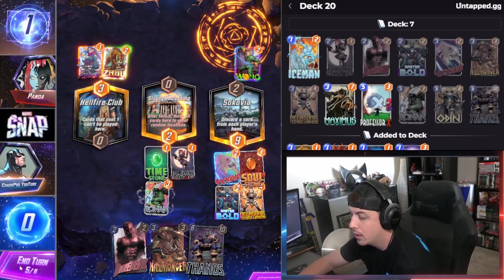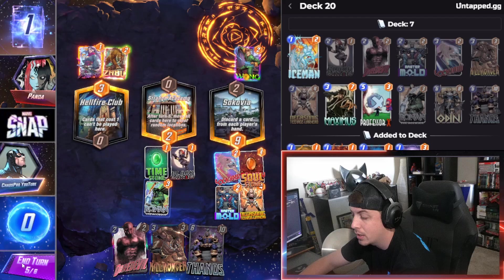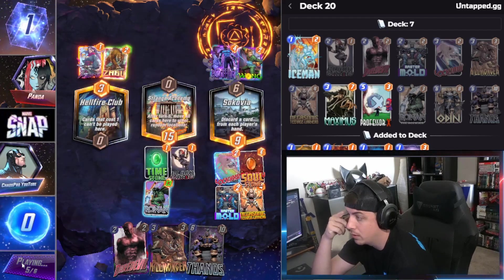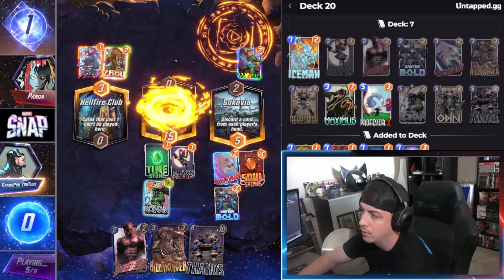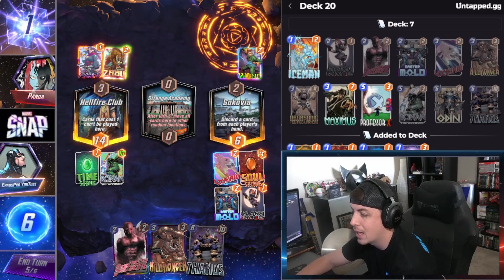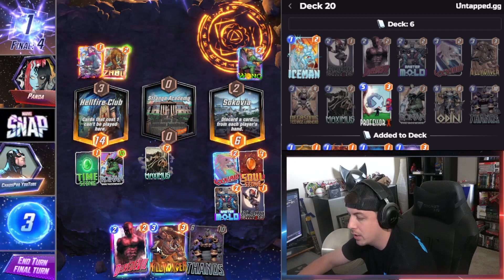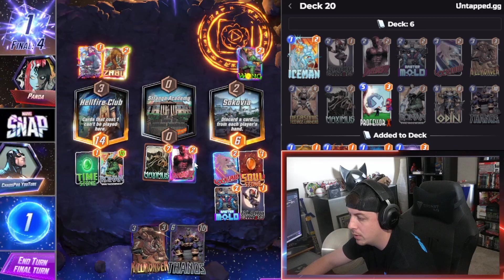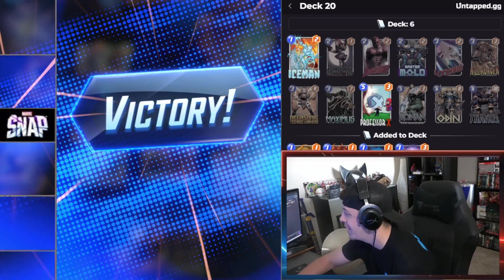We could kill Killmonger if we wanted to, but I think it's probably best that we put the Ronin. That's gonna get destroyed — what was he thinking? We're gonna snap to that. There's the Black Widow, we lose that lane for sure. I think we just do this and this. Yeah, he's gonna retreat — that's a fun easy win.